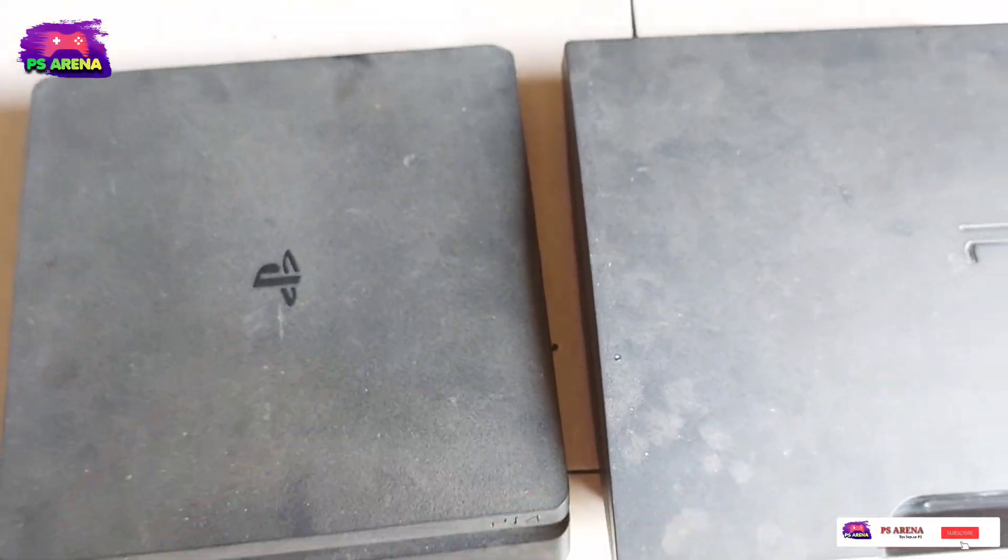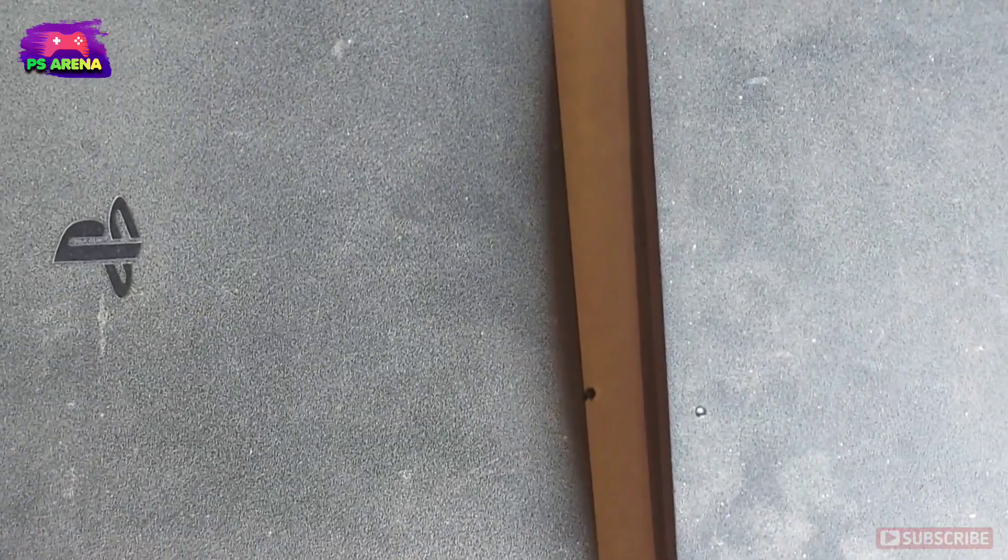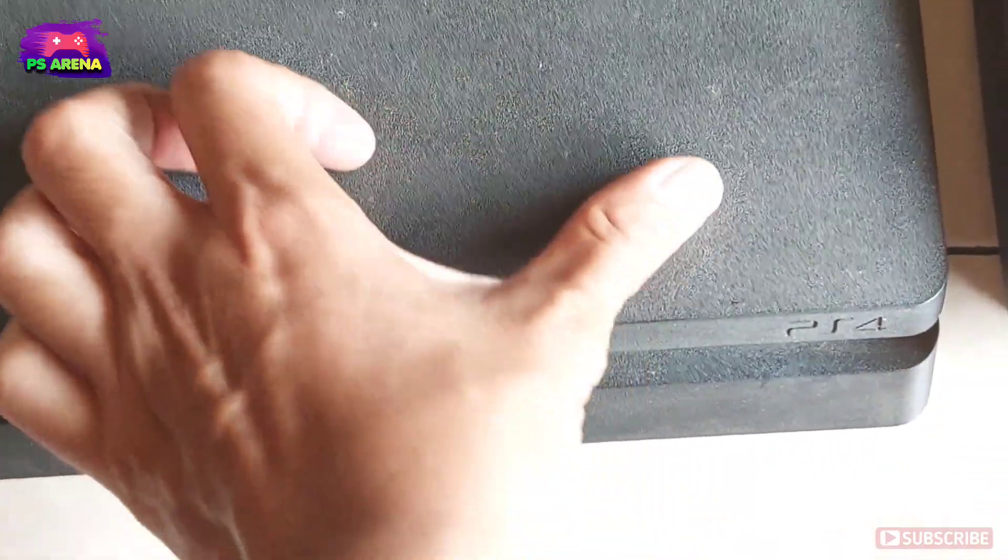Hello everyone, in this video I will share some tips to remove the casing from PS3 and PS4.